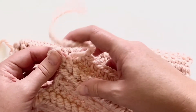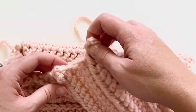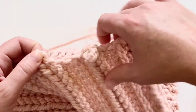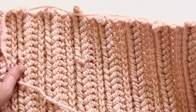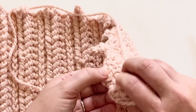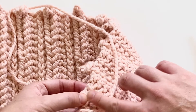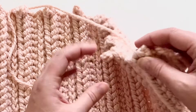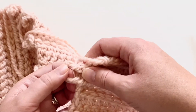At the end you're going to be left with this little loop, and that is going to have to be secured down, otherwise it will come out. In this particular project I'm going to be making a hat and I intend to cinch the top of it, so I'm going to sew it all down at that point. You can either go through when you're finished with your project and just sew them down to the backside of your fabric, whichever way you've got to secure it.